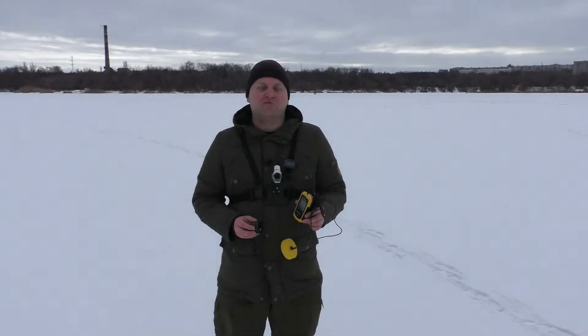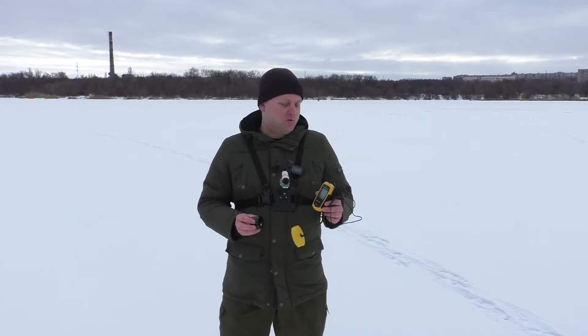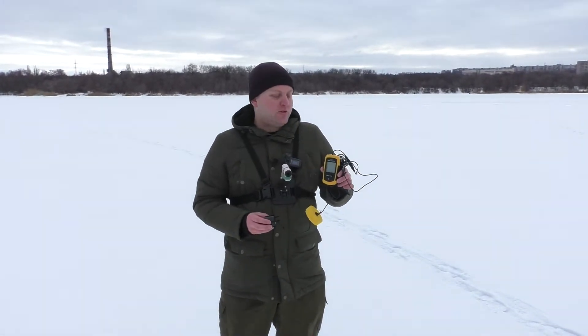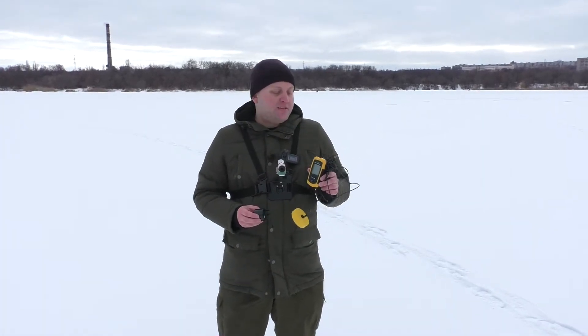Guys! Hello everyone! You are on the channel ZemsoVision. I recently posted a video with the unboxing of the budget echo sounder Lucky Fish Finder 11081.